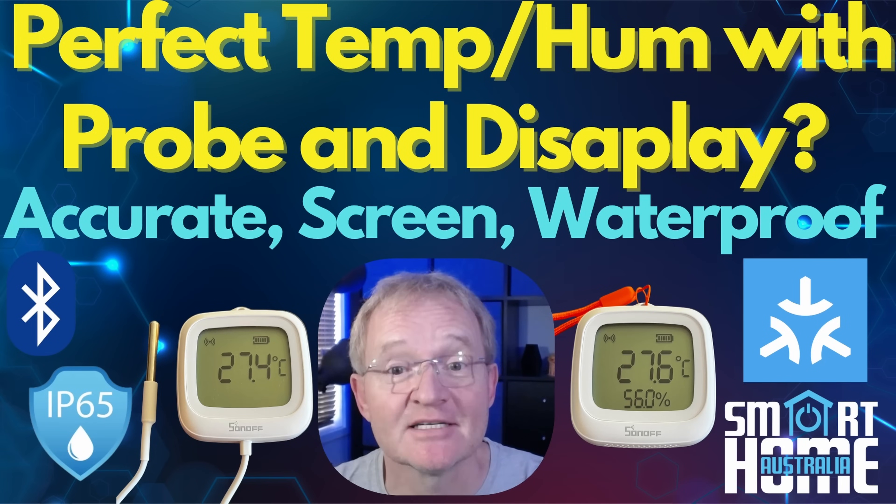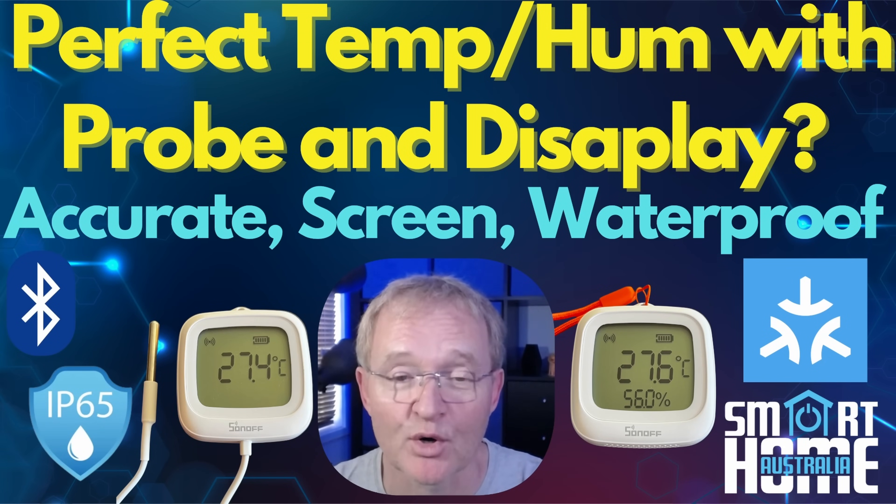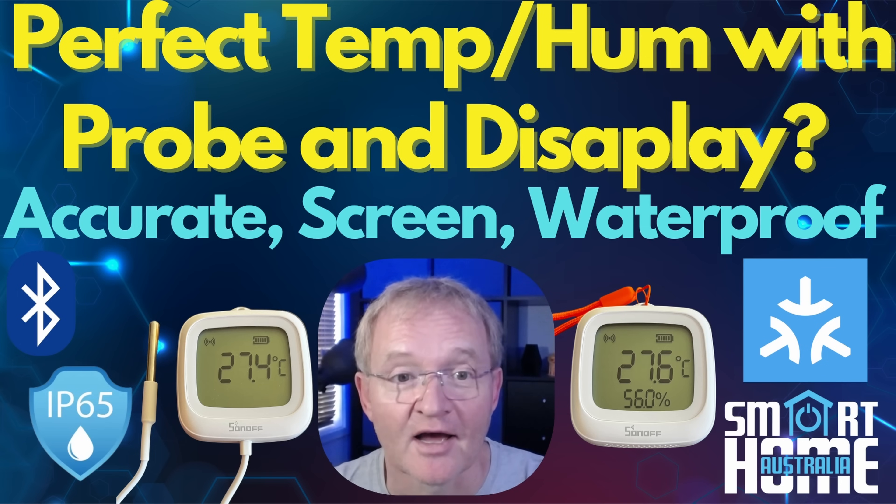Welcome to the channel. Today we continue the craze of temperature sensors that have temperature probes attached to them. This time it comes from the excellent engineers over at Sonoff and comes with a huge LCD display as well,